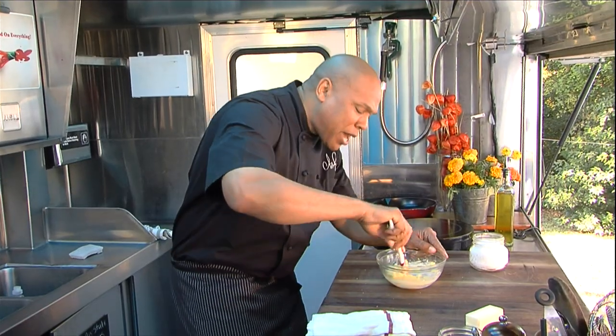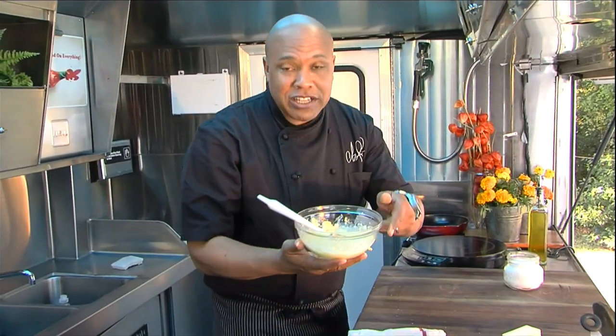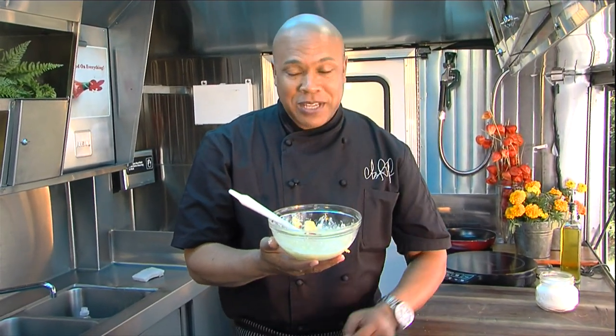It's great for cooking, baking, biscuits, all that good stuff. There it is, I'm Chef Jeff, and that's today's quick flip. See you next time.